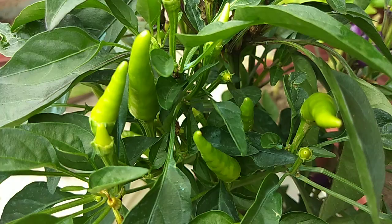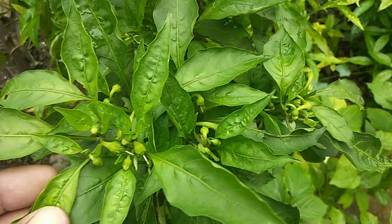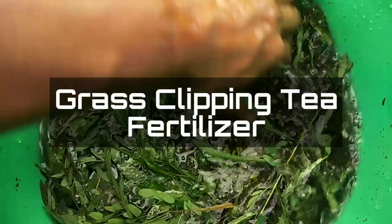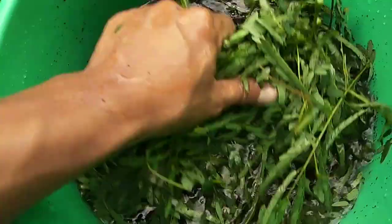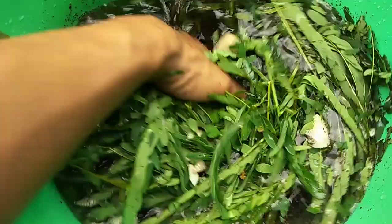What natural fertilizers containing nitrogen can we use? Make grass clipping tea fertilizer and water the plants once or twice a week. This is a natural fertilizer that is economical — it is simply a solution of leaves and grass that contain nitrogen soaked in water.